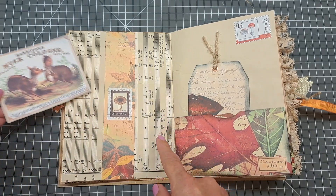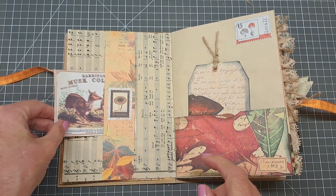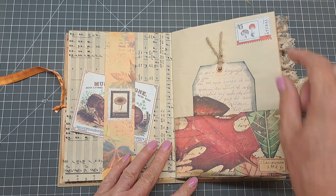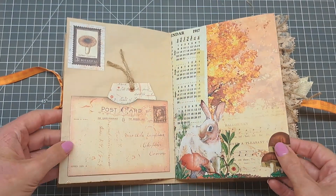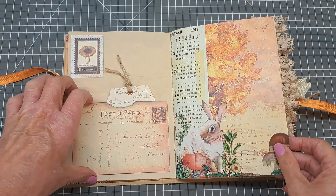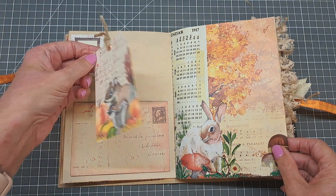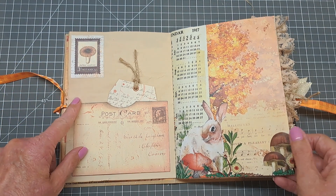In here I did a belly band and I've just put a little journaling card inside there. And a tag on this page with a little pocket with some of those little stamps and embellishments from the kit. I've got a little postcard made into a pocket with a tag inside — done on yellow card to link in with the theme — and one of those little stamps at the top.